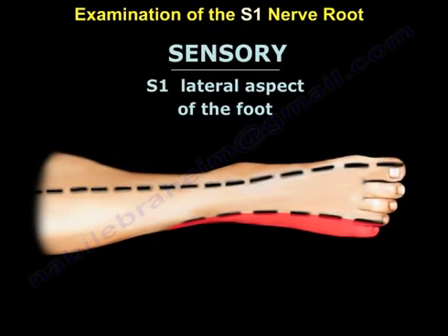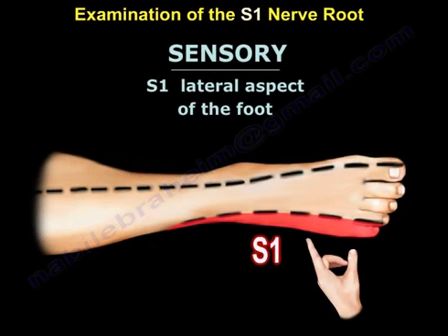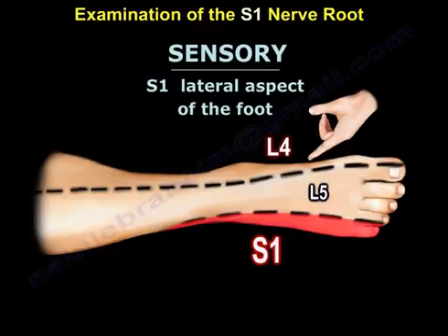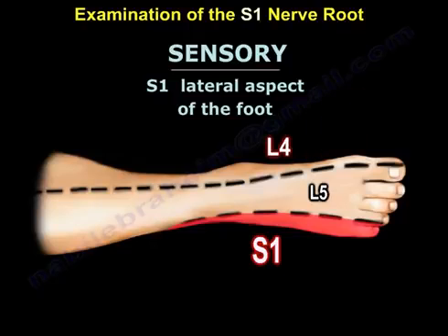The sensory examination is easy. You examine the lateral side of the foot, as you can see here. We know the top of the foot is L5 and the medial side of the foot is L4. So the sensation of the foot goes from S1 to L5 to L4 across the foot.